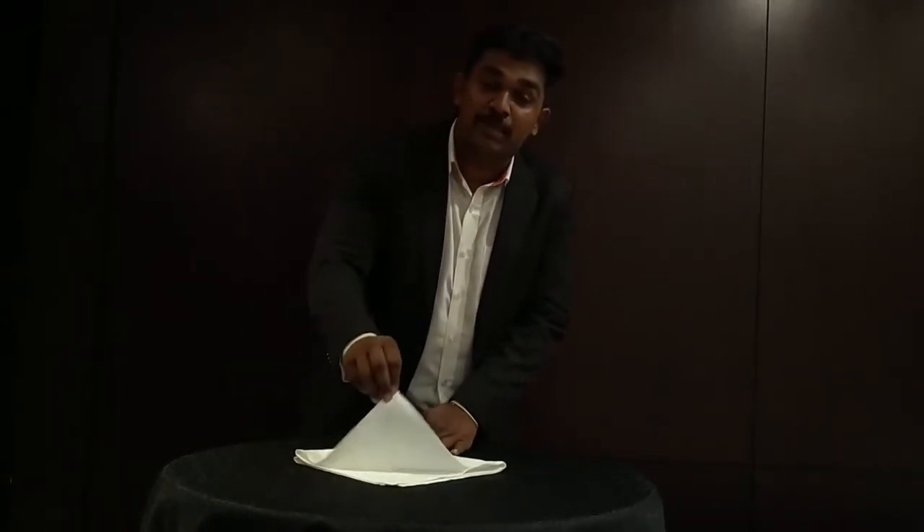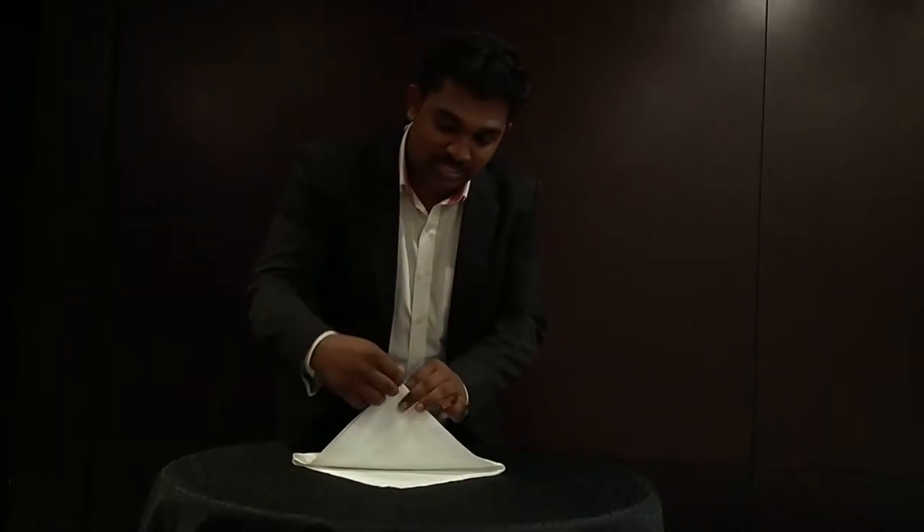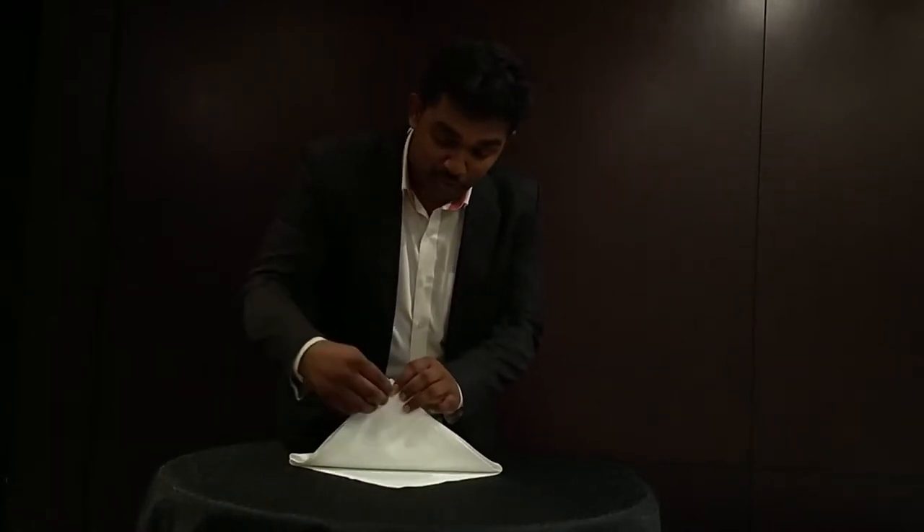After getting a square shape, we just want to ensure that the opening parts of the napkin face the opposite side. These four opening parts need to face the opposite side.